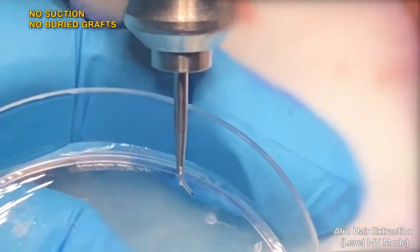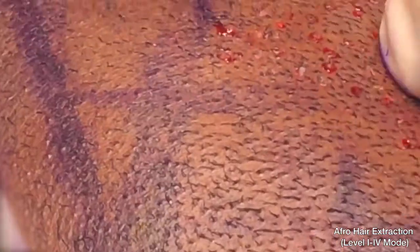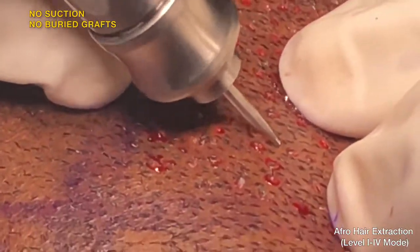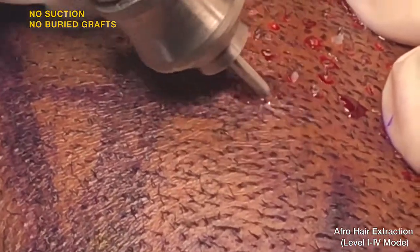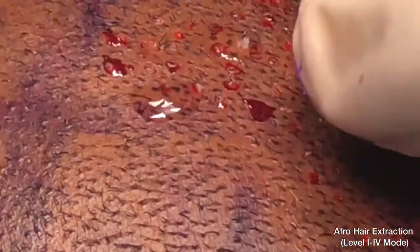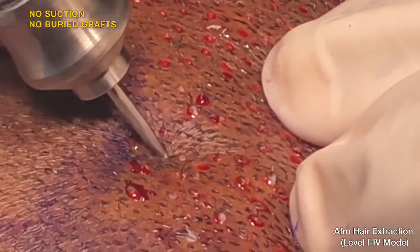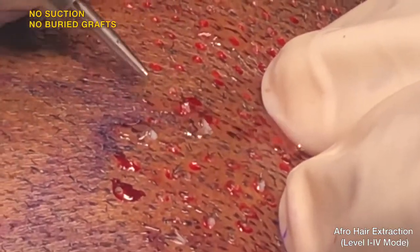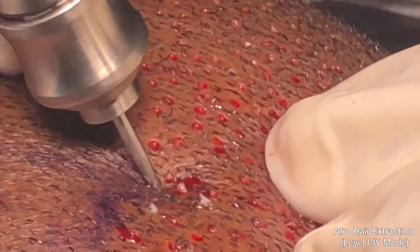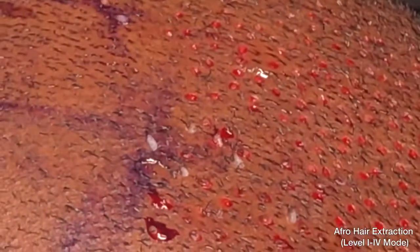The graft comes out intact because of the pulling effect of the intelligent design of the Dr. U Graft punch. Another very important advantage of the pulling effect is that there are no buried grafts. All this together aids in getting better graft survival and regrowth for a happier patient and doctor.